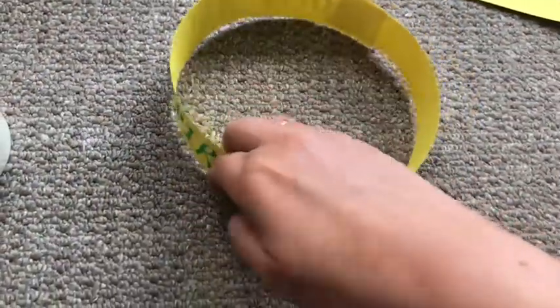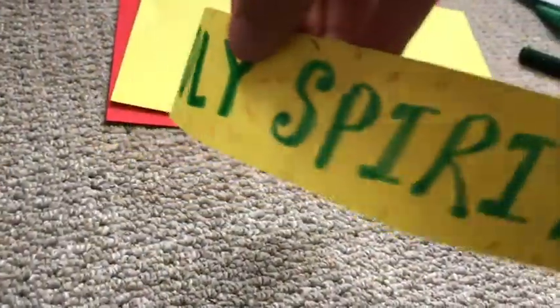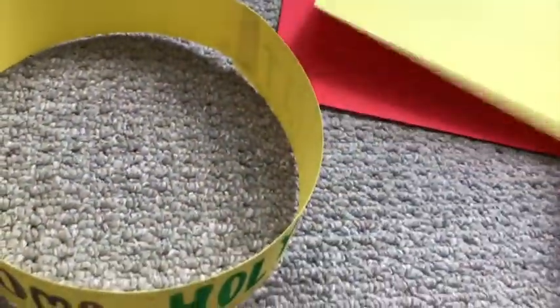I'm writing 'Come Holy Spirit' because this is a great Pentecost prayer. When you're happy with your writing, bend round the two ends of your crown and measure it against your head. When you're happy it's the right measurement, tape it together so that you've got a crown with your prayer on the front.